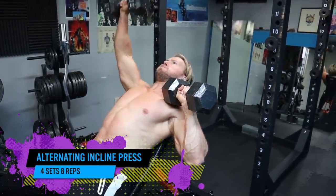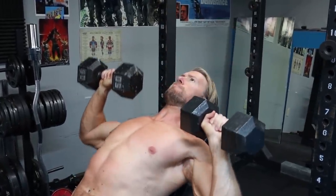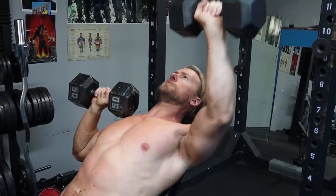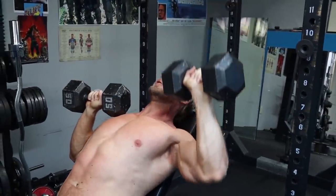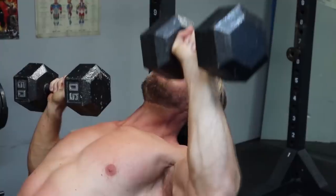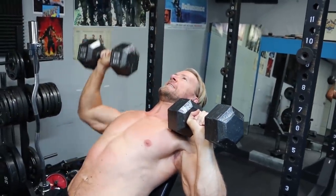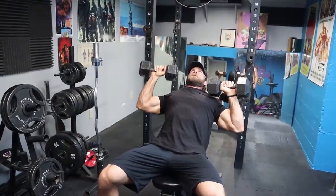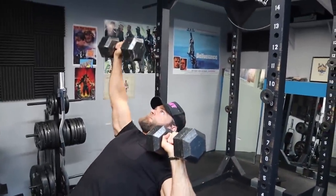Alternating incline press — another one very similar to the last, except instead of working the back, this time we're going to be hitting the chest, more specifically the clavicular portion — the smaller part of the chest, a little bit harder to work. It's always great to throw in exercises like the incline press, and being alternating, you're focusing on one side at a time. There's going to be a lot of core activation, which is great for stability while also working the exercise — like watering a couple plants with one hose.